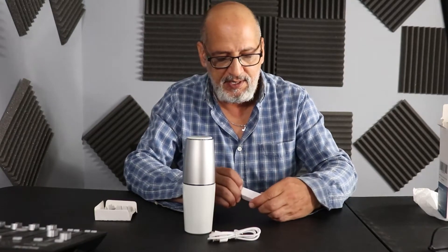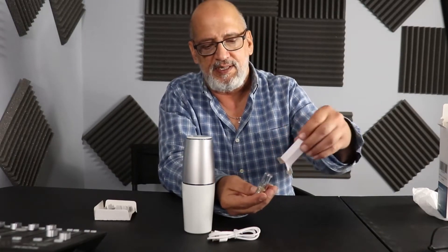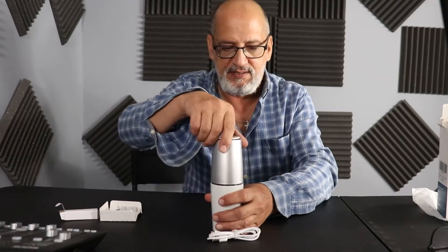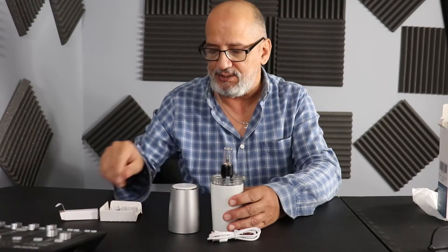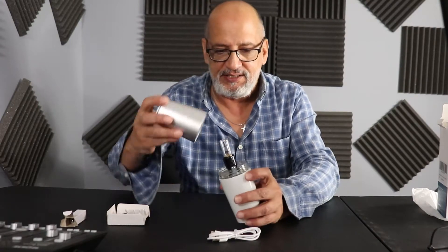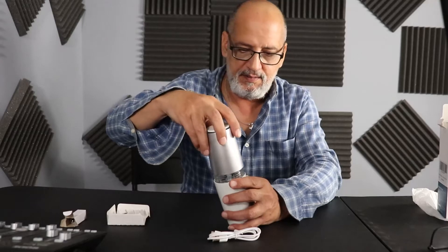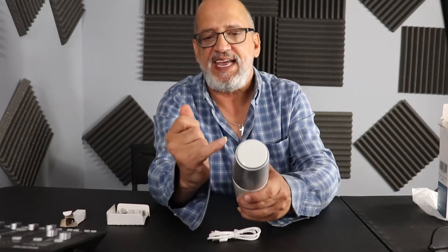I'm guessing this is the bulb — which it is. I'm going to put it back in there to keep it safe. I'm going to give it a twist — it comes right out. It has a bulb already installed, so this is an extra bulb that it comes with. Very sleek looking. It's got the air vents.